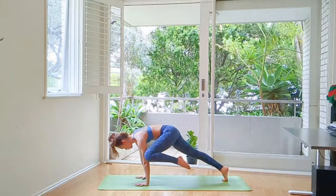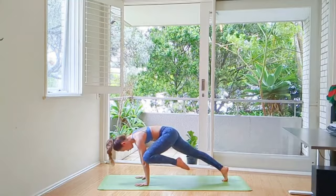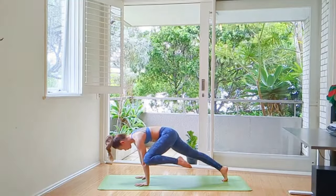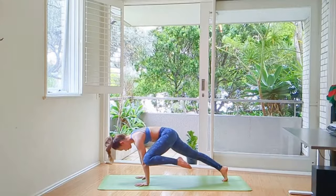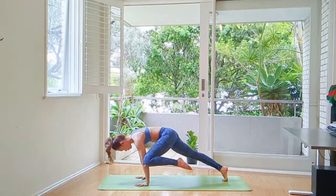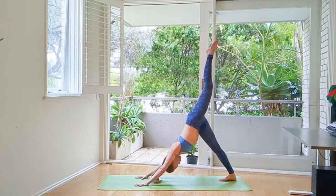Lowering both hands to the floor and bring your left knee to your left elbow. Hold. Falakasana. Fingers spread wide and active. Shoulders are aligned with your wrists. Push the floor away.